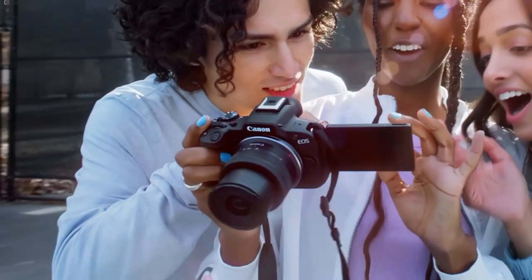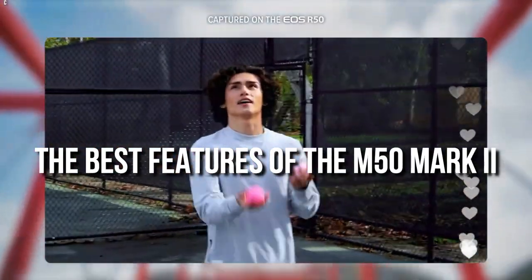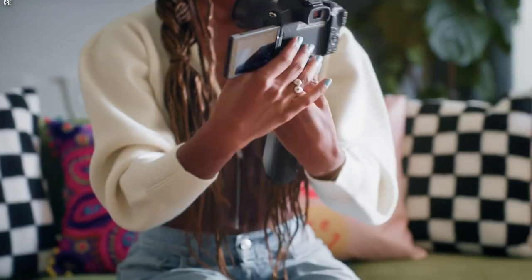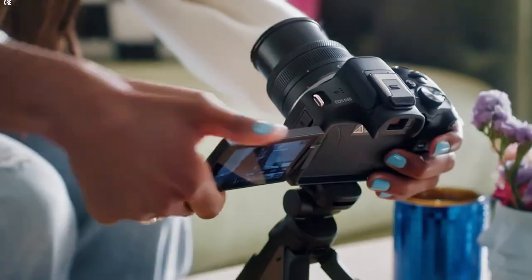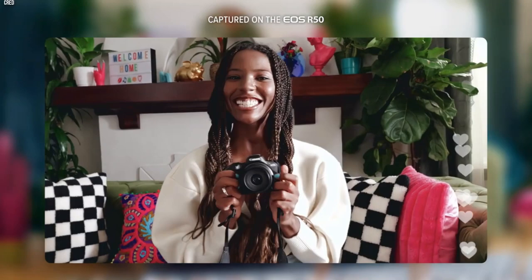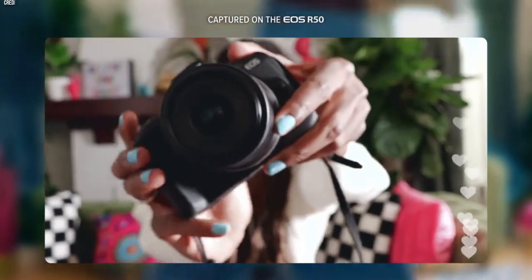The new Canon EOS camera is here — a camera that takes the best features of the M50 Mark II and the R10 and combines them into a compact and powerful device. With the M50's compact size and the R10's advanced sensor and processor, this camera sets out to be one of the top pocket-friendly cameras available today.